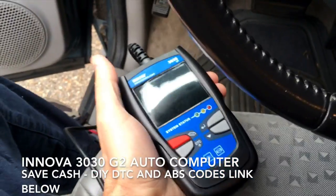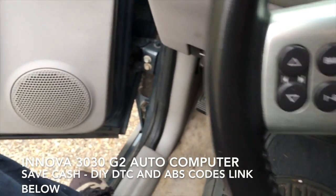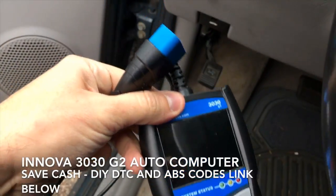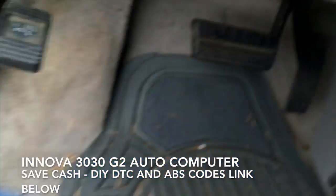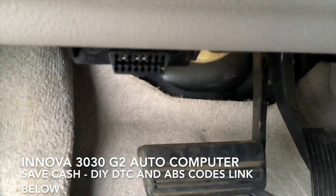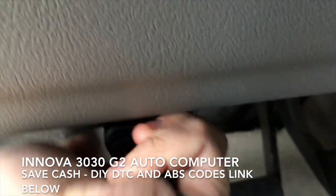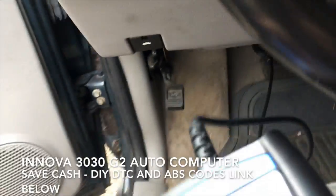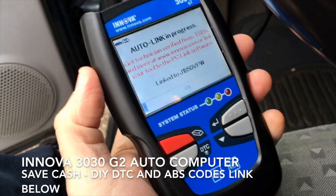Here's what you do. First, you turn your ignition to on — not so that the engine has started, but just so that the electronics are fired up. Then you take this end of this cable, and you go underneath your steering wheel. There's this little port, and you just pop this right onto it. As you do that, the screen will pop on and it'll start to link up.